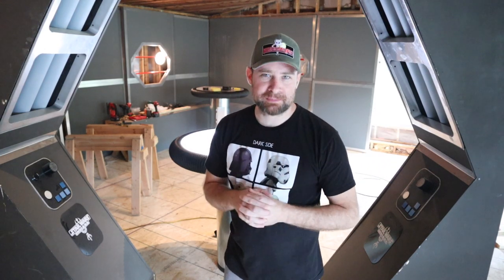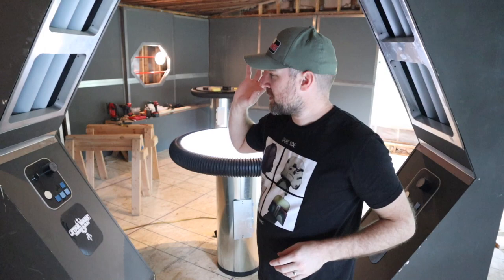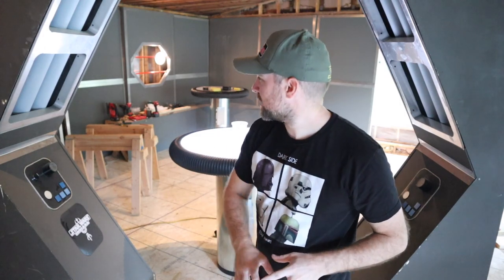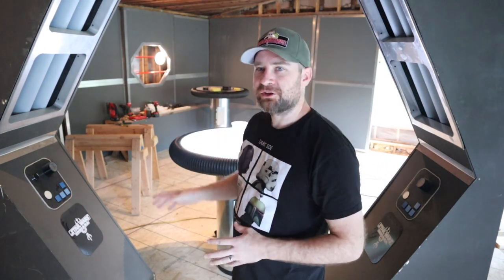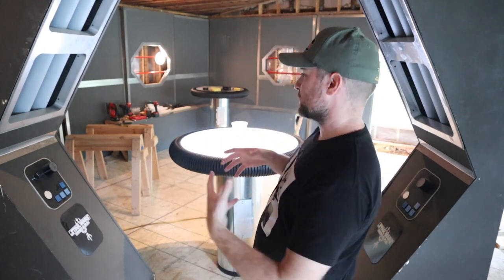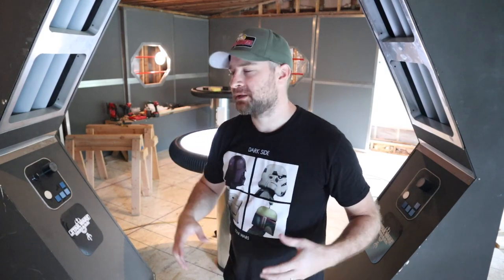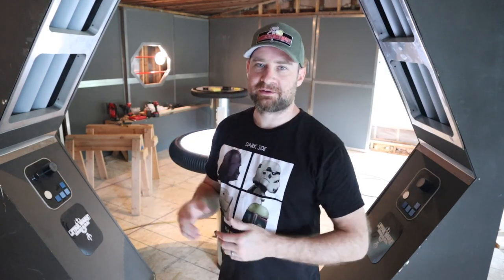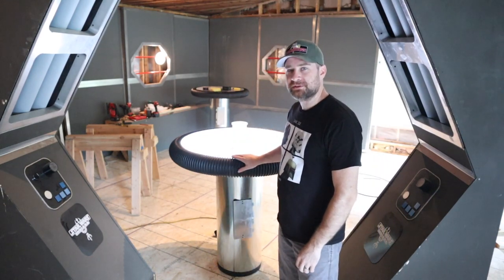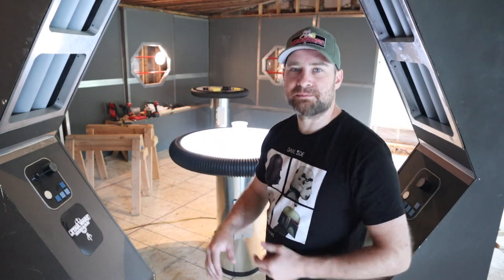You might be wondering what the heck is going on with all this fun stuff. This is our huge detention center prop for Star Wars, Indiana, stored at my house. What I'm trying to do is reconfigure it into a cantina scene for when we go to cons — not only having a detention center, but also modifying it to be a cool hangout cantina scene at a convention where people can come and take pictures. That's why I'm going to show you how I'm making these fun little cantina tables.